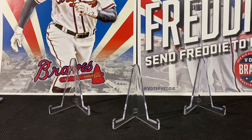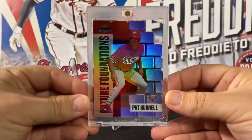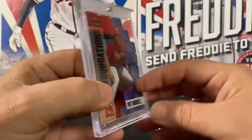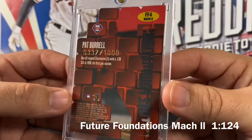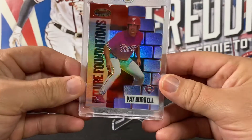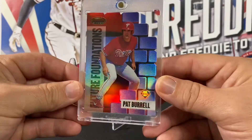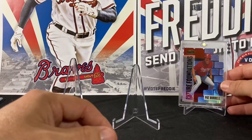The best three cards in my opinion out of the box — first up is this Pat Burrell Future Foundations. It's a mock two, serial numbered to 1000, and it was very clean, really really nice. Pat Burrell, 'Pat the Bat,' had a nice career.